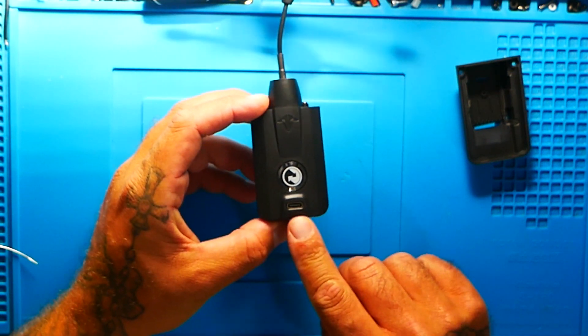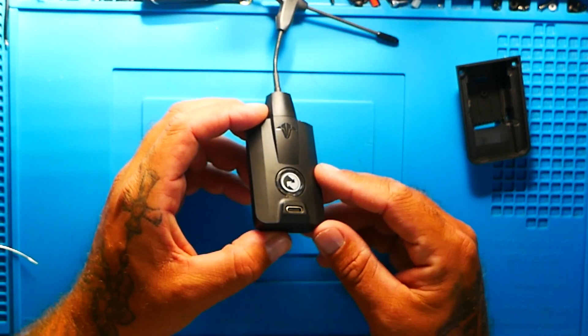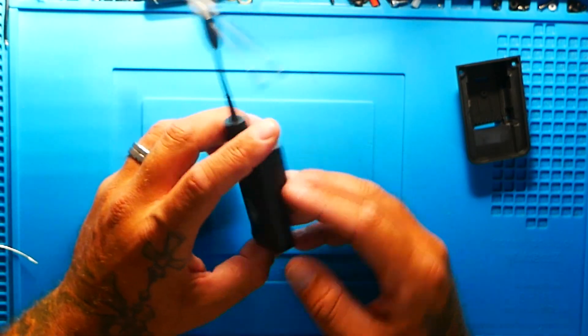It does have the two screws holding the antenna in just like the Micro V2. It is very, very nice. This is a sharp looking little Crossfire. I almost wish that this would fit in the regular X9D or the QX7 because it's much more compact — it's a nano. It does have the Type-C connection just like the newer Micro TX2 has.